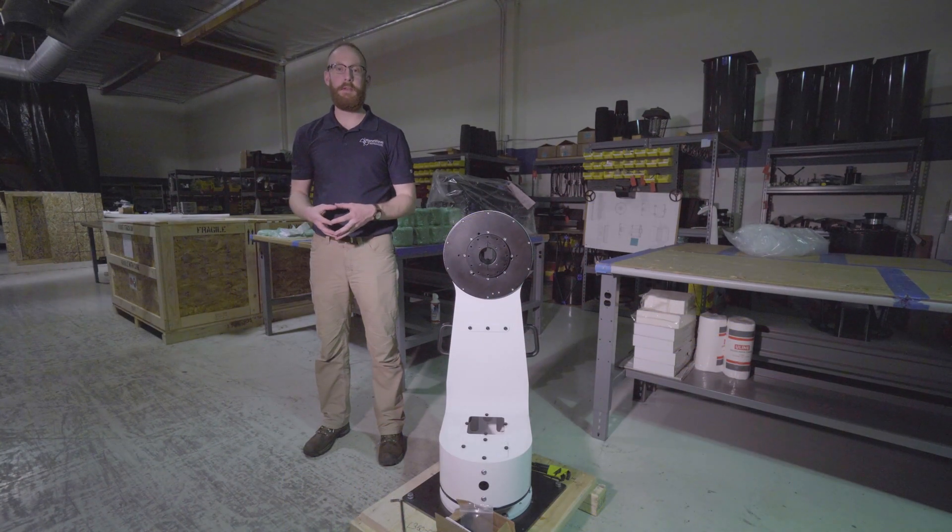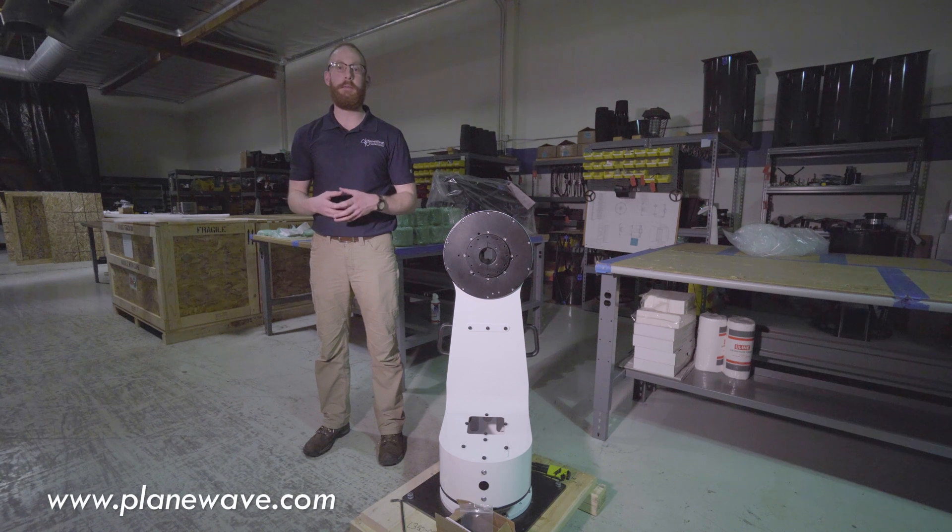I hope you enjoy this video and that it helps assist you while you install the new L350 mount. In the event that you run into any problems, please feel free to navigate to our website at www.planewave.com and reach our tech support department where I'll happily assist you with any questions you may have. Clear skies and happy imaging!